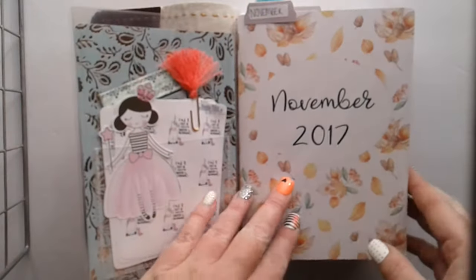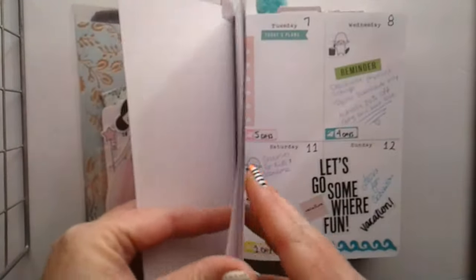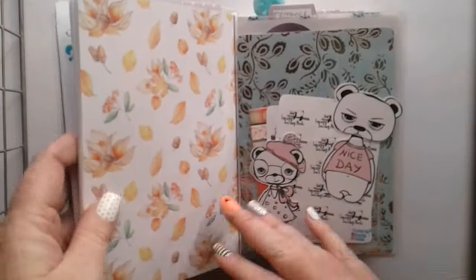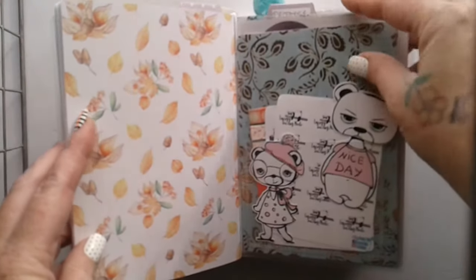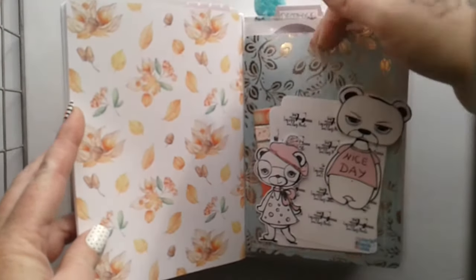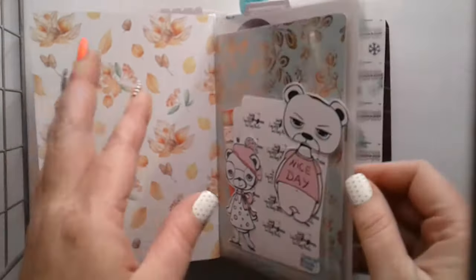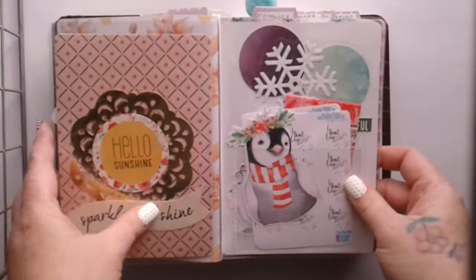This is my November insert — I've shown a few pictures of these before. And then this is another dashboard, the other side of the pocket one. Little stuff from Creative Tidbits. The back side of it.